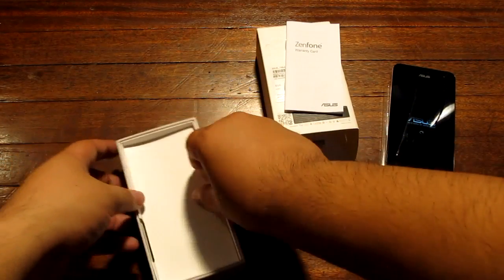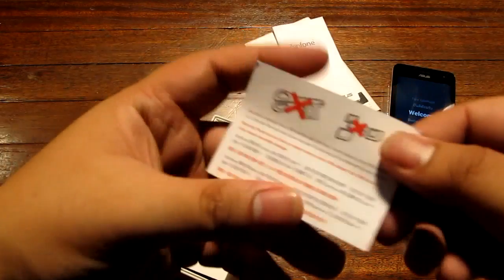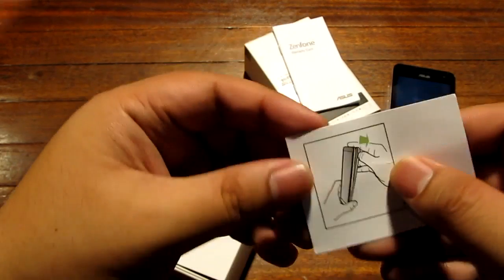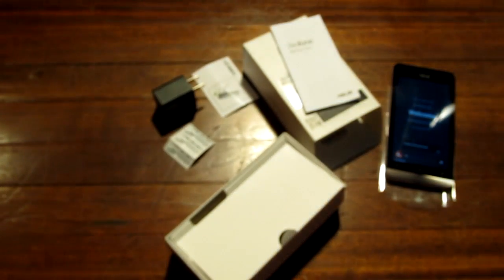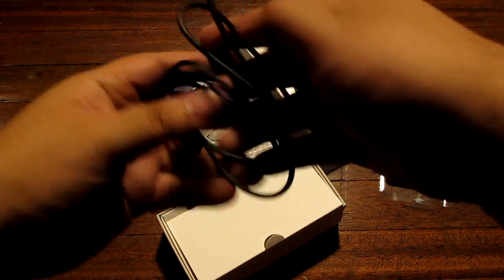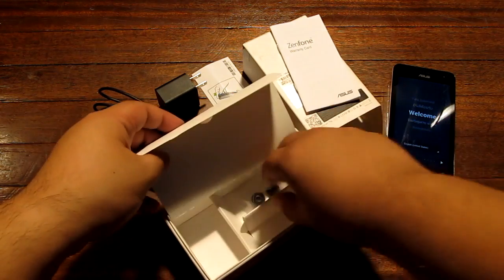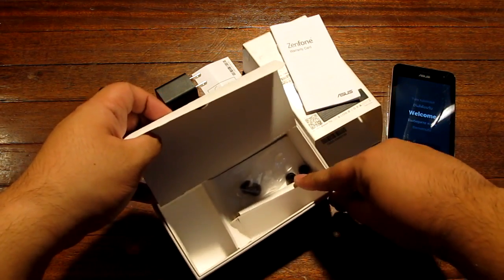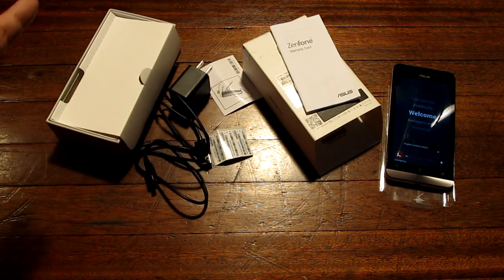Here is a warranty card for the Zenfone. There's also something — oh, a SIM card cutter tool. We have a 1.35 amp charger, which is slightly faster than usual but still not as fast as 2.1 amps. There is a USB cable, and it looks like some earphone buds are here — although the earphones themselves may have gotten lost during the review process.